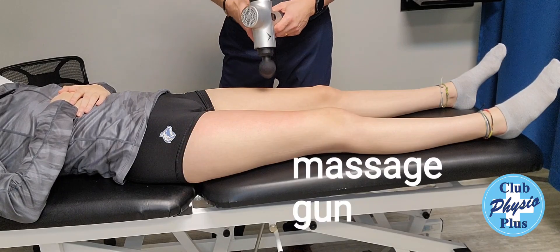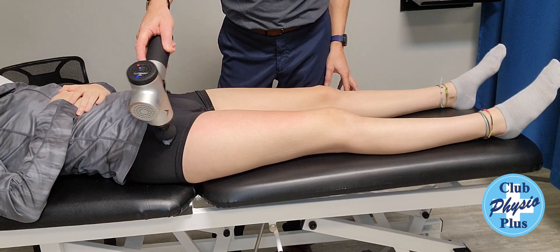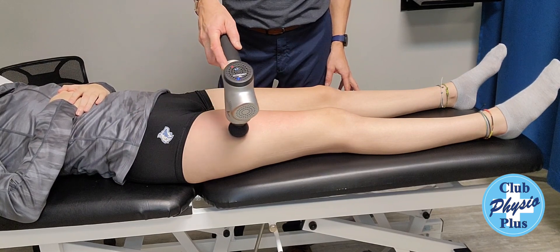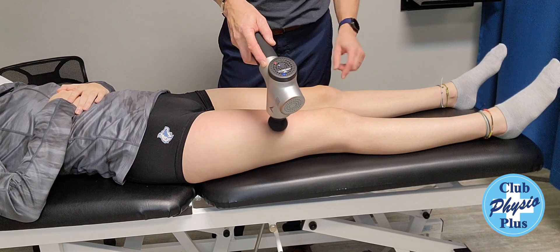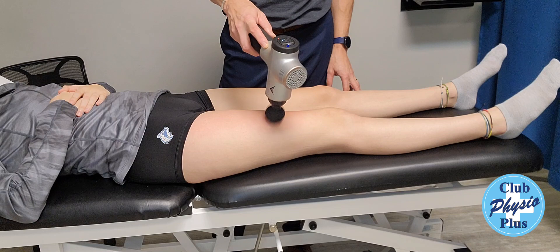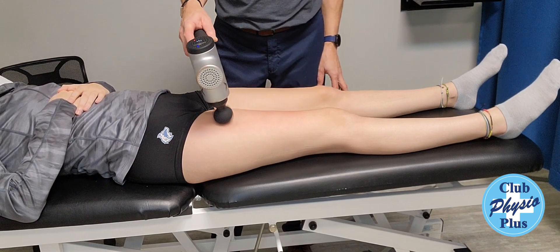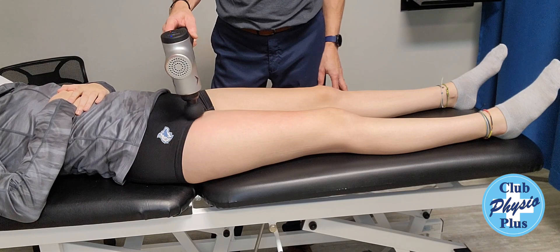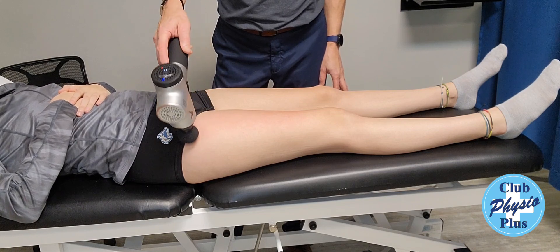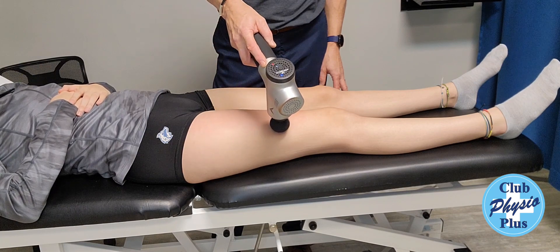Another option is using a massage gun. You can do the same thing — work all the way up to the top of the pelvis, and slowly work your way down. Don't go right to the knee; stay above the kneecap. You can go back and forth, up and down. Different heads will give varying intensity; this one is a medium head. You'll find the most tightness on the outside — what's called the vastus lateralis muscle of the quadriceps. It's usually the tightest.